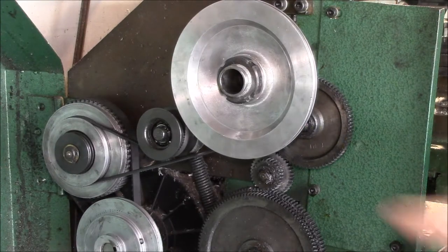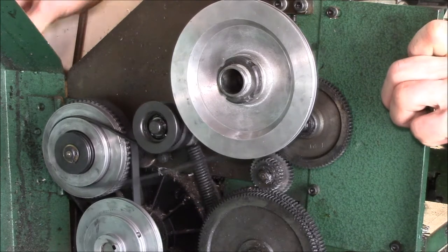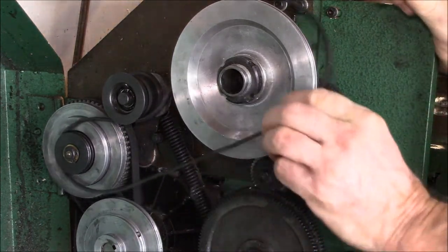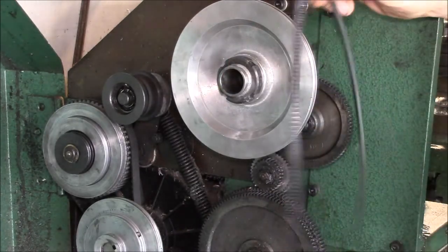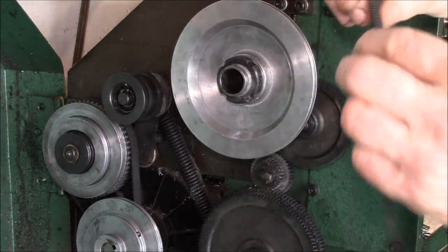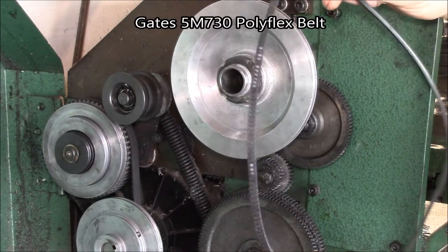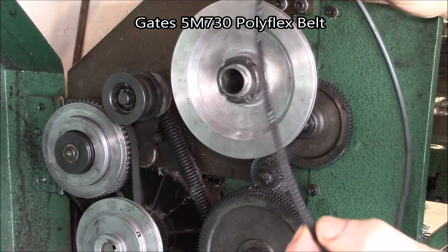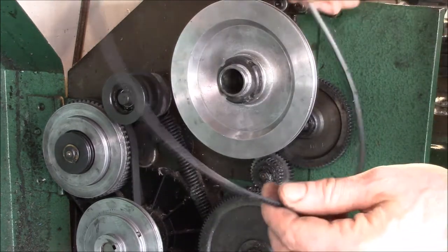This is the drive pulley end of my Grizzly G4000 lathe — a 9 by 20 metal cutting lathe. One of the problems I ran into the other week is the drive belt started slipping. You can see this is the old belt, pretty beat up, chewed up here, and the rubber is cracked on the back side. This belt is called a 5M 730 — a metric belt, nominally five millimeters wide and 730 millimeters around.